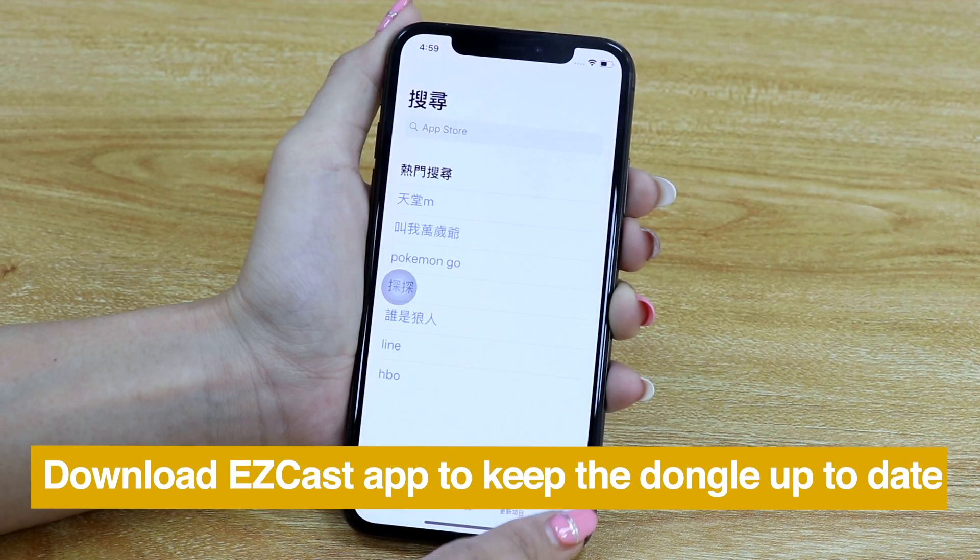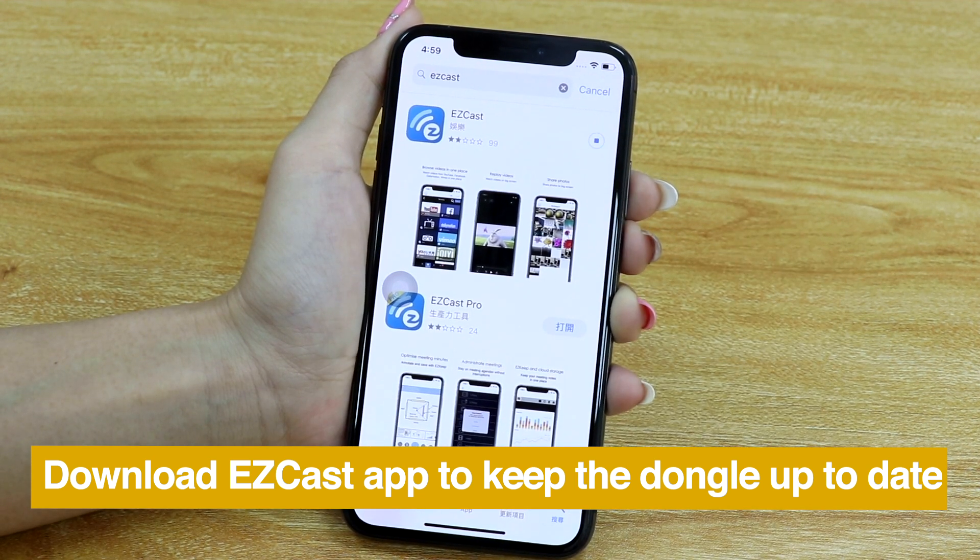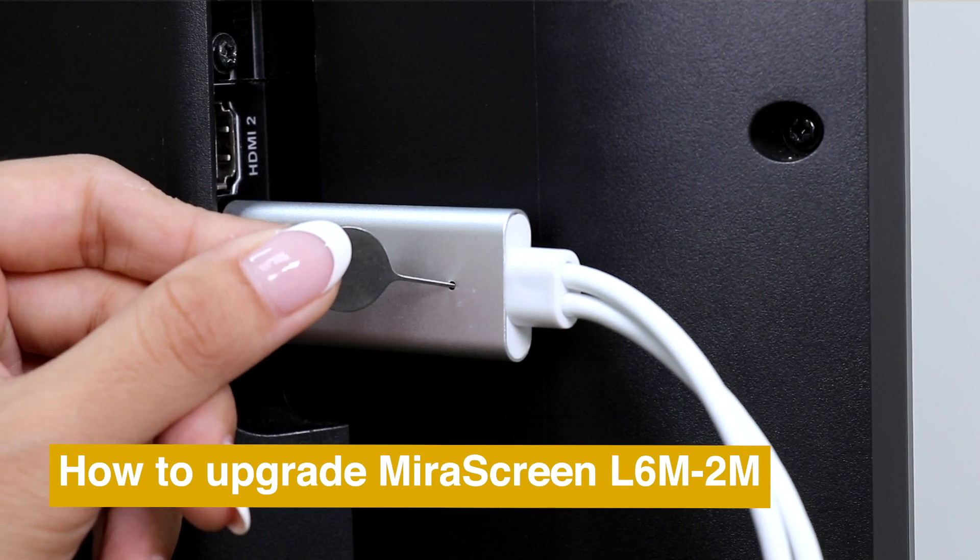Download EasyCast app for keeping your mirror screen up to date. Here is how to upgrade your mirror screen.